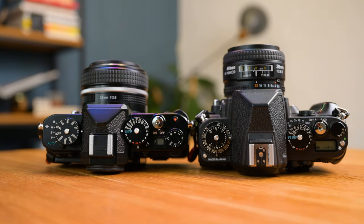10 years on we have the ZF. We've also had the ZFC, which is the DX or APS-C little brother of the ZF, so we've become a little bit more accustomed to this interface where you have your ISO control on the top of the camera, your shutter speed control, and even your exposure compensation. Let's first talk about the outside of the camera.